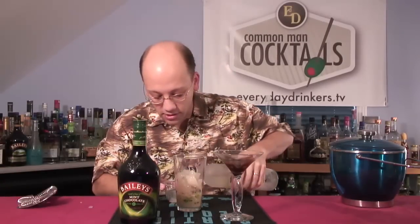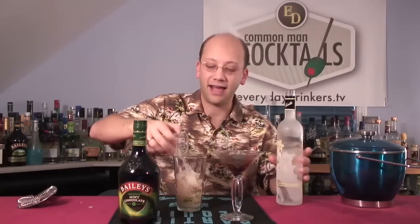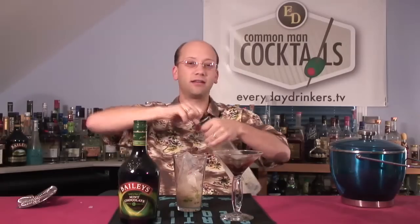And one half ounce of the vanilla. This kind of gives it that little extra chocolate nuance that people, I think, are used to having in a milk chocolate. Nobody ever says that mint chocolate tastes like vanilla, but there's that flavor — that lovely flavor. We'll shake that up.